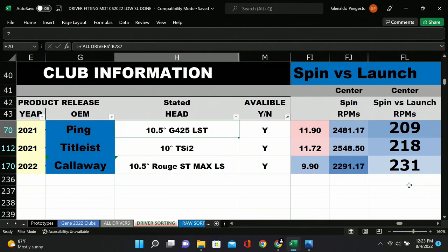If you want someone to hit a lower ball out of these three, you'd pick the Callaway because it launches lower and spins lower. If you're trying to get RPMs down while keeping the ball starting higher, the Ping LST looks like it pops the ball up but keeps RPMs off — they've done a good job designing it specifically for lower spin.